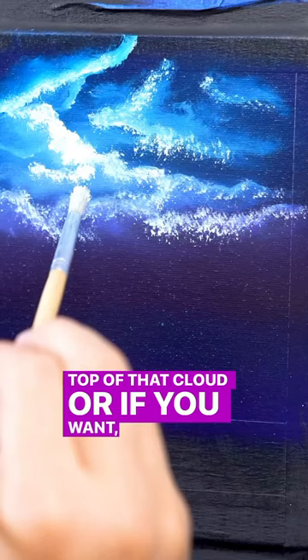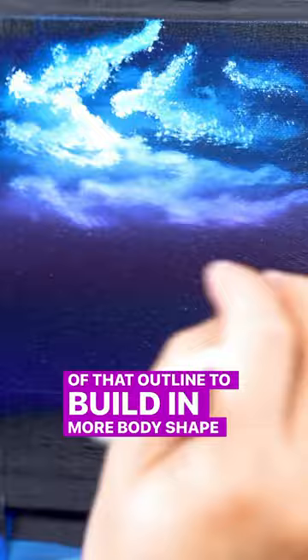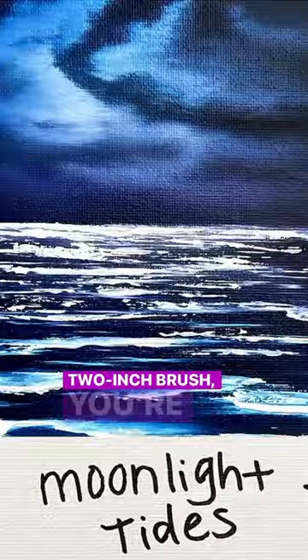Or if you want, you can stipple the outside of that outline to build in more body, shape, and highlight. When you blend these all together with a clean dry one or two inch brush, you're gonna have beautiful hazy clouds that look like they're just glowing in the night sky.